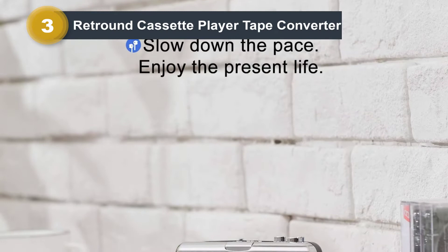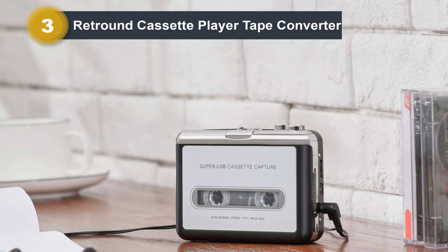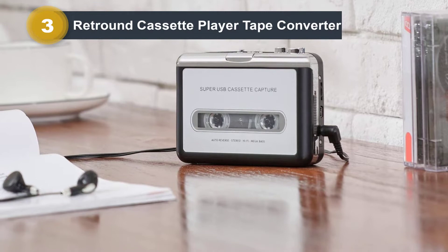Included with the cassette player, you also get a CD with the software necessary to convert the files, as well as earphones, a USB cable, and a user cable.